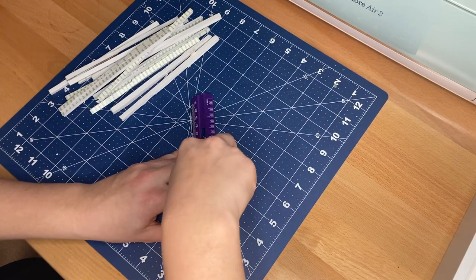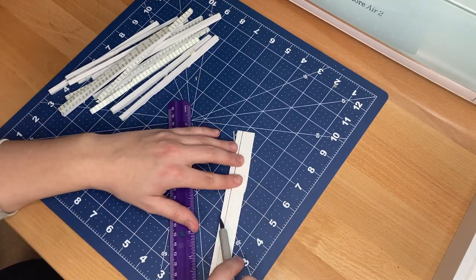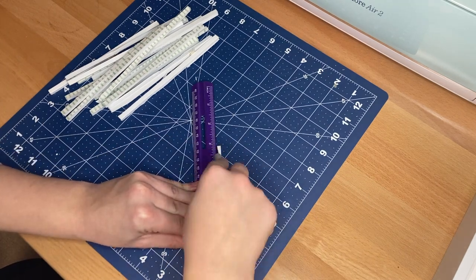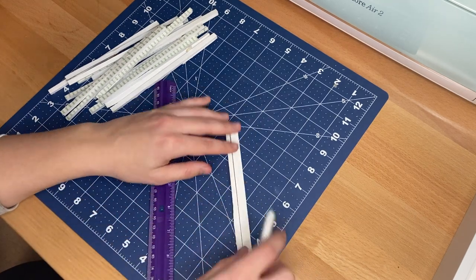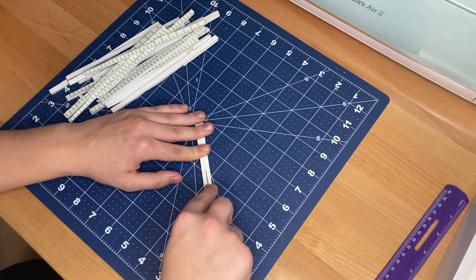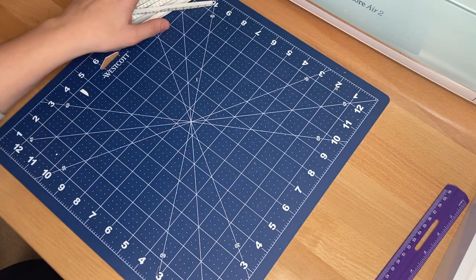The next material I prep before constructing the shadow box is foam. This foam is going to act as the spacers between the layers, which adds all of the dimension to the three-dimensional shadow box. I purchased a piece of foam from Hobby Lobby and cut it using a ruler and an exacto knife. The back side of the foam is sticky, which is really useful in making sure that all of our paper is lined up before we hot glue it in place.